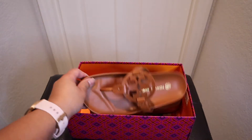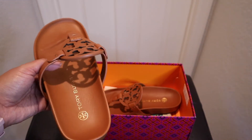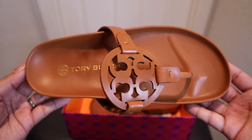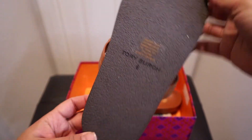It comes individually wrapped in plastic, but I already took it off, so this is what it looks like. You have the top side, and here's the bottom — it says Tory Burch.